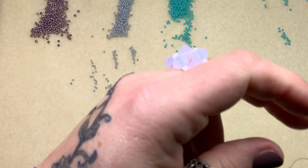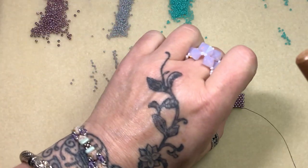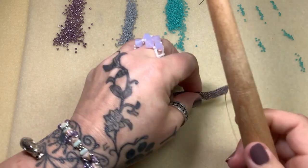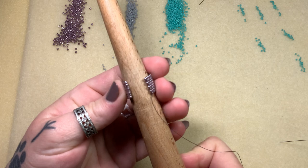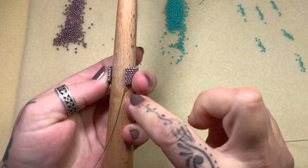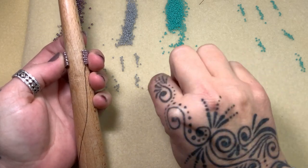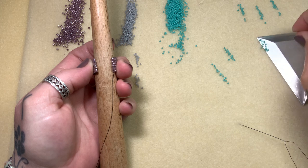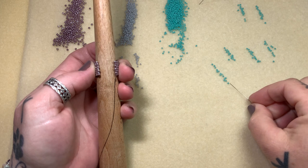Now it's time to put the work on the mandrel. You can use your finger, but I tried and it was really hard. We're going to fold it over like this and keep it loose just to start. My thread is coming out of that bottom 11 right there. It's time to pick up a 15 — I'll start with this bright color, this beautiful turquoise that I love, and we'll pick up our 15.